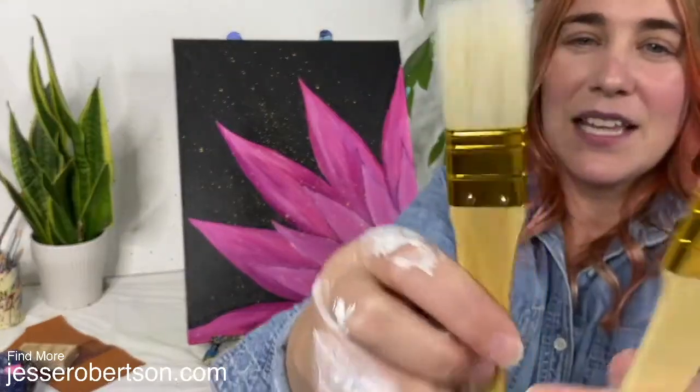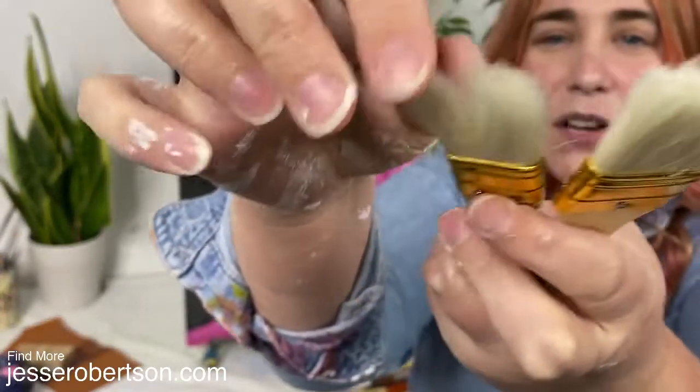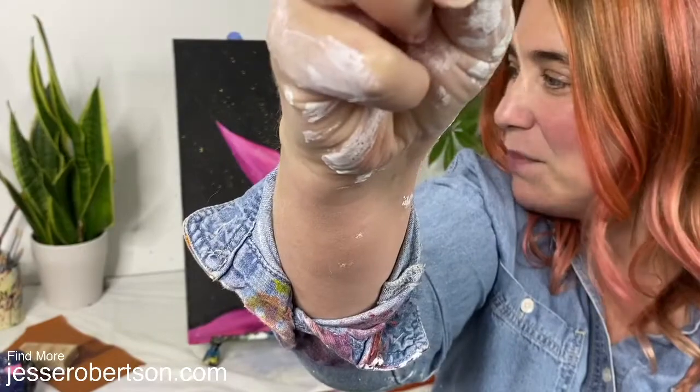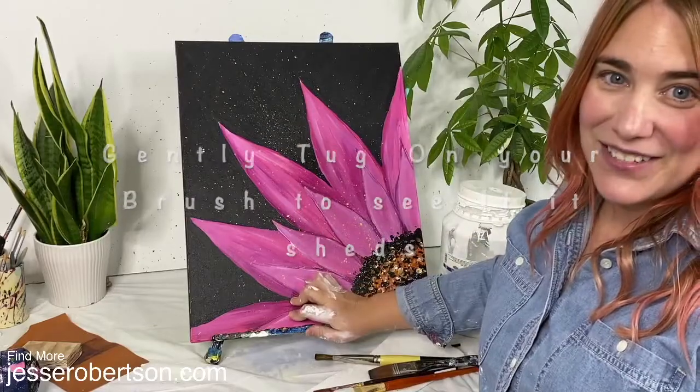Brushes that don't work so well for gessoing are brushes like these. These brushes are really stiff, so if you want a smooth surface these are going to create a lot more texture. These types of brushes are also really prone to shedding — if I pull gently you can see a few hairs come out, and we don't want those ending up in our freshly gessoed canvas.